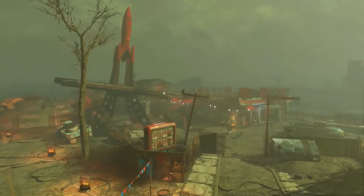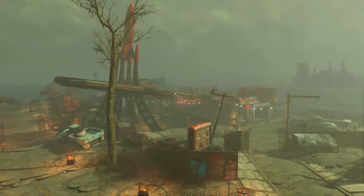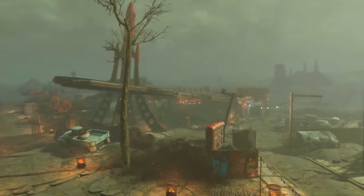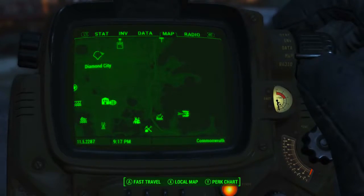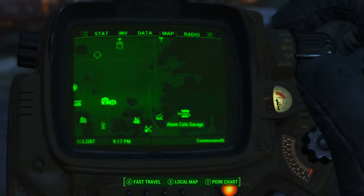To acquire this specific Hot Rodder magazine, we need to come to the Atom Cats Garage in the zone Quincy and Southern Commonwealth. As we can see on the Pip-Boy map, Diamond City is up here and the Atom Cats Garage is down to the southeast from Diamond City.